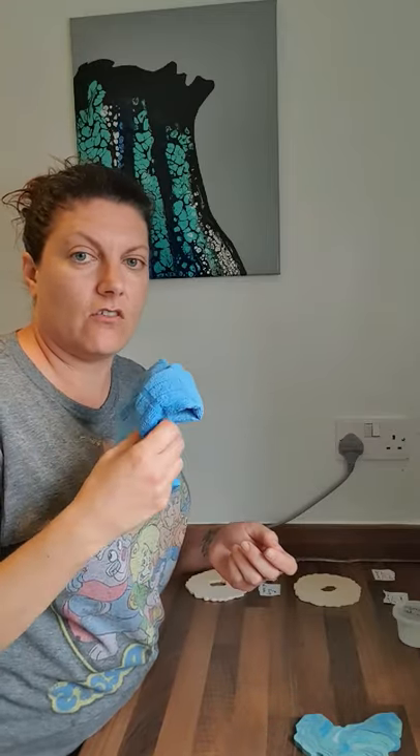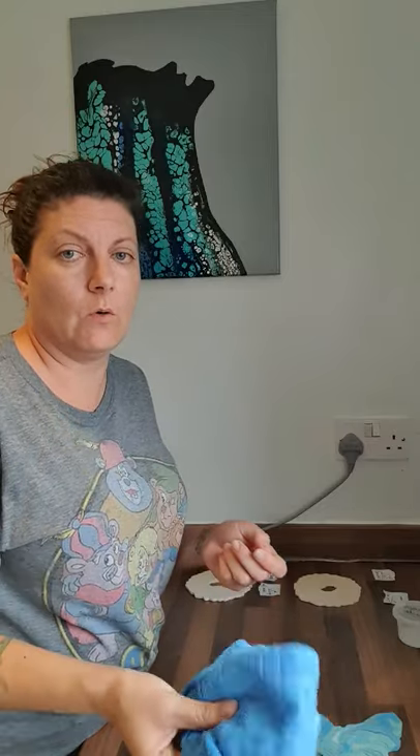A good thing about using microfibre cloths is that after I've finished I can give them a rinse through so nothing dries in there, then put them in the washing machine to be reused rather than throwing away a lint-free material each time.